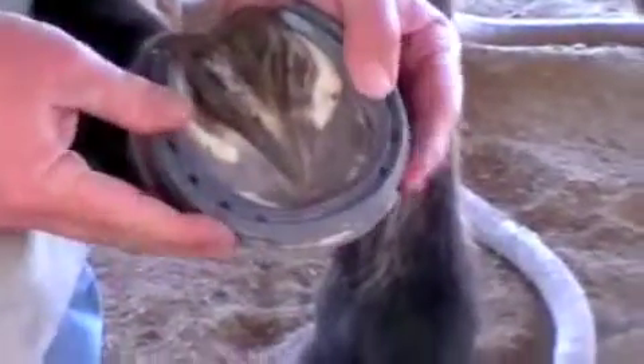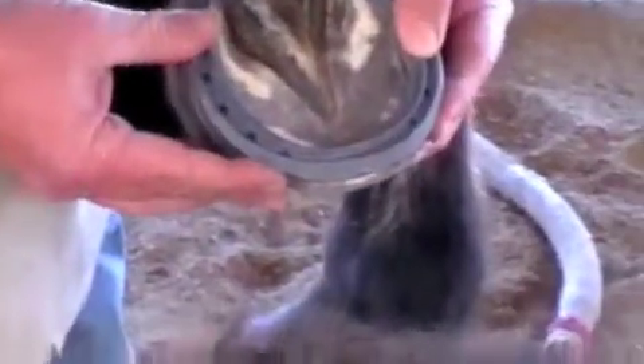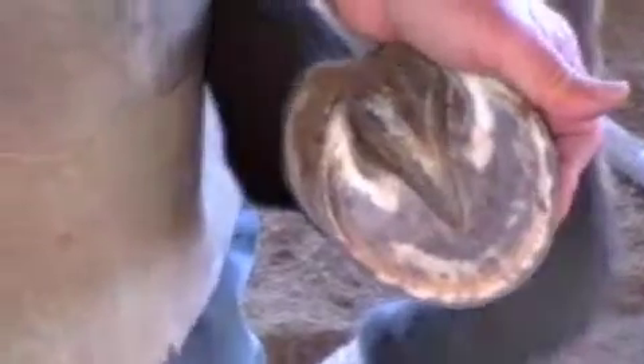I'll still make one more adjustment. What are you looking for when you're making adjustments? Mainly I'm lining the nail holes up with a white line so I'll get a nice nail bite — not inside of it, not too far outside of it.